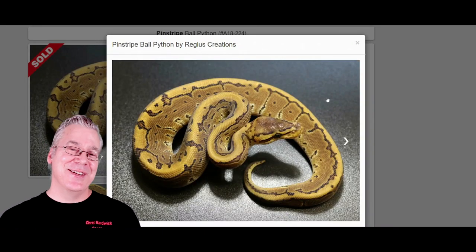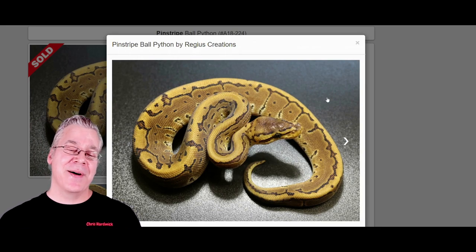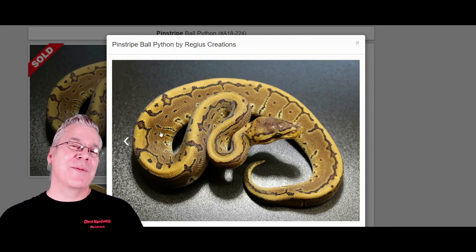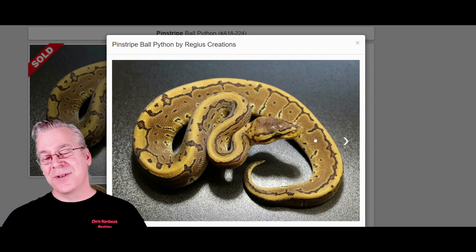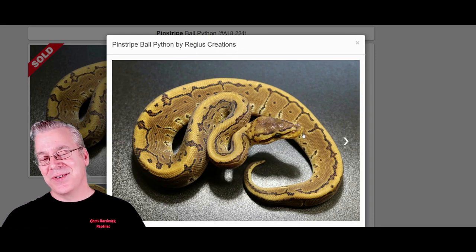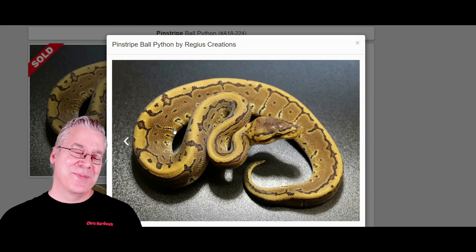Here is the pinstripe. If you work pinstripe into the Calabi, you get a really interesting effect. The pinstripe is another dominant morph — breed it with something else and half the offspring come out as pinstripe. The pinstripe is a bright, super bright gold snake — really awesome, one of my favorite standalone genes. I never really appreciated the pinstripe until I made some of my own. You really can't capture the metallic gold color of a pinstripe in a picture. It almost glows in your hand when you hold one.